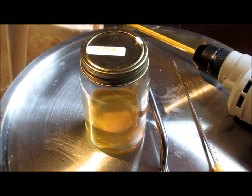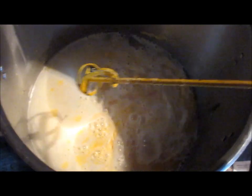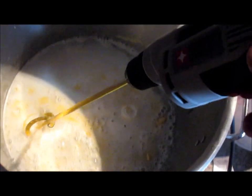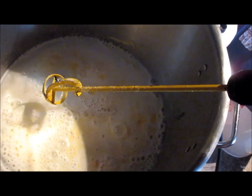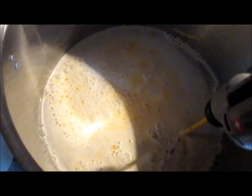I stir my mash with this paint agitator stick that fits onto the end of my drill — I bought it at Lowe's for about $9. It works extremely well for making sure everything is thoroughly mixed into the mash kettle.